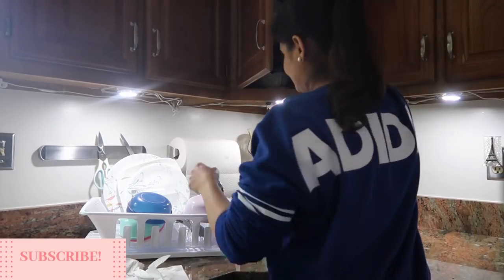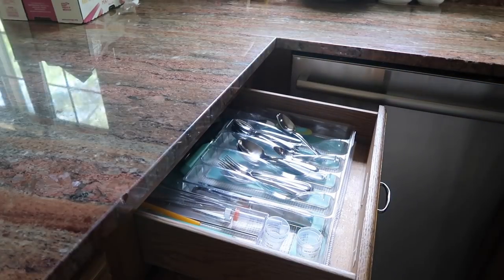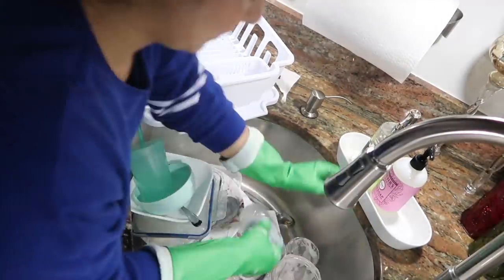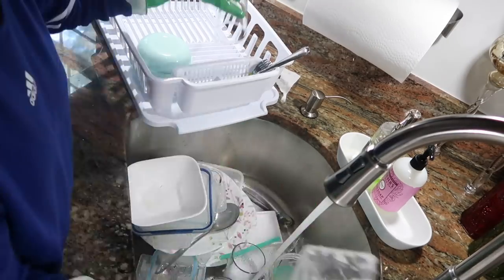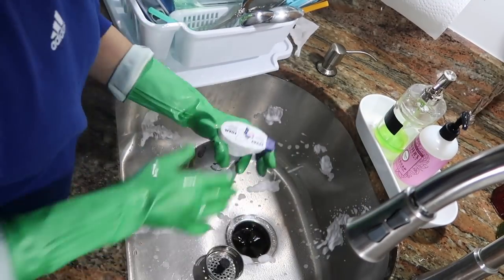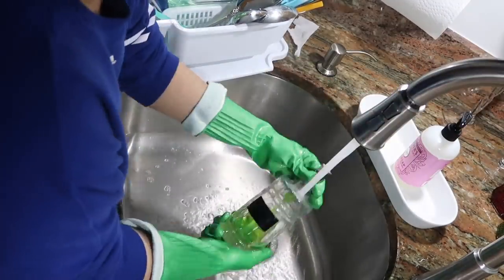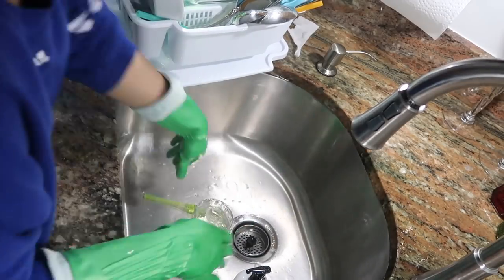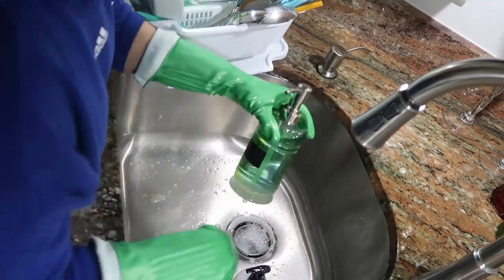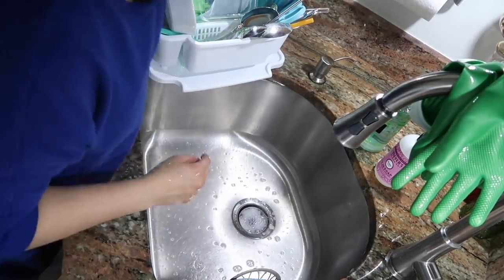Now I'm gonna put the dishes away because they were dry from last night, and I need to wash more dishes to make space. I had these dishes from last night that I didn't wash, so I'm just gonna wash these quickly. Then I'm gonna clean my sink with this Bar Keepers Friend spray and shine it up — I love it when the sink looks like that. I also cleaned the tray that I keep my hand soap and dish soap in, and I refilled the dish soap because it was empty.